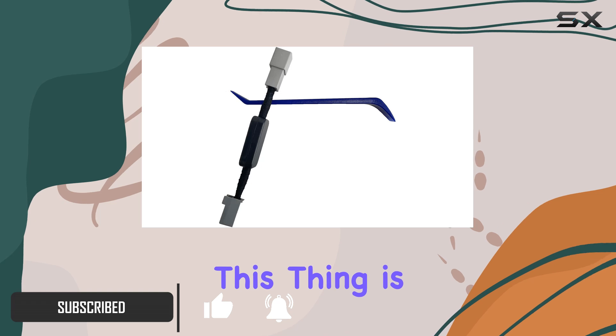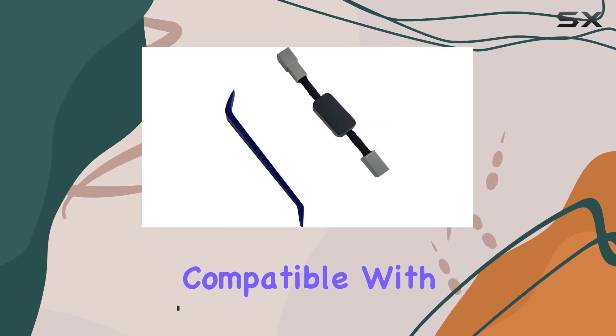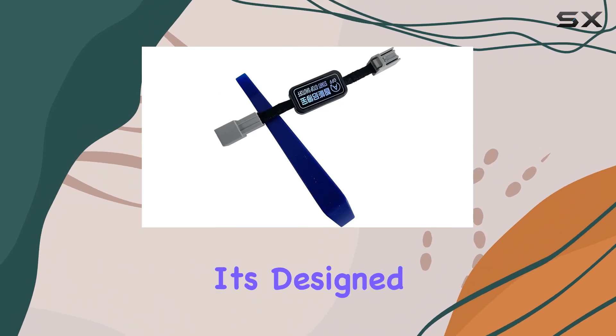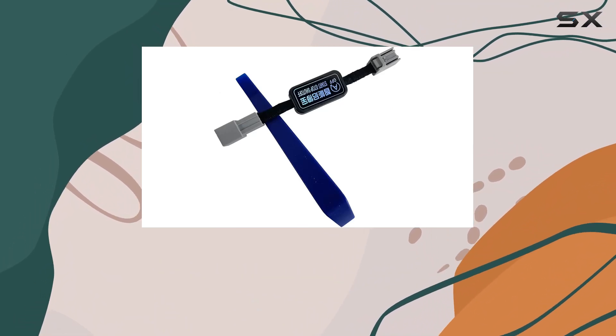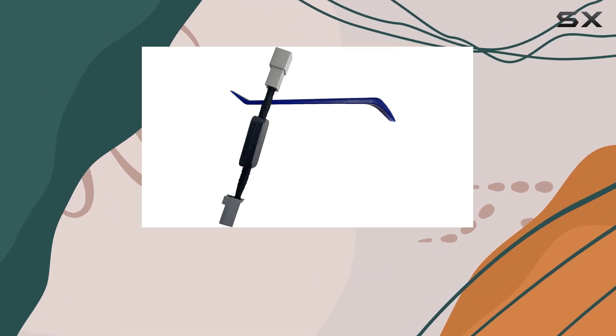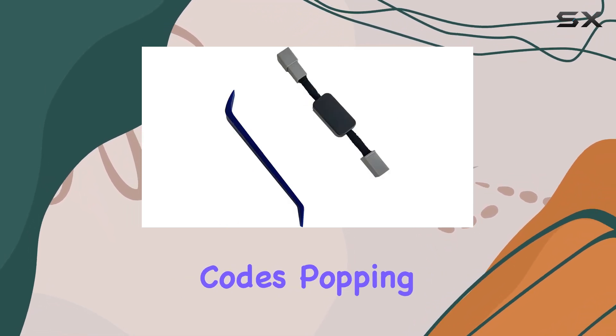First off, let me tell you, this thing is a game changer. Compatible with Honda Pilot models from 2023 to 2024, it's designed to seamlessly integrate into your vehicle without any fancy modules or energy storage devices. Plus, you won't have to worry about any pesky error codes popping up after installation.